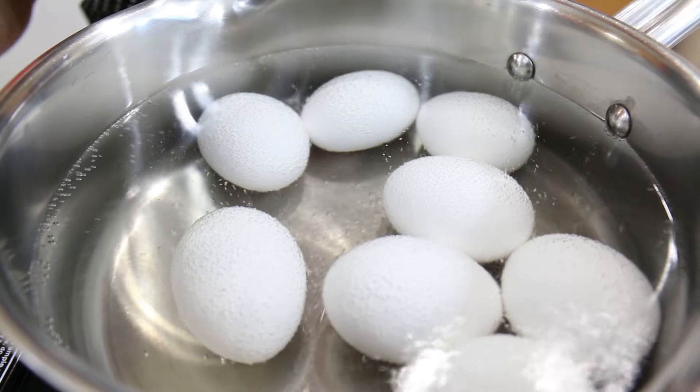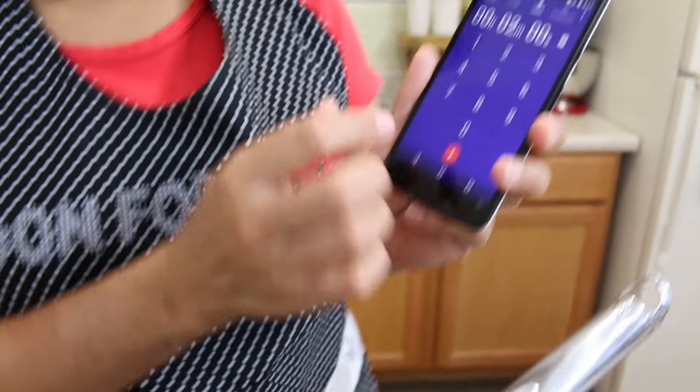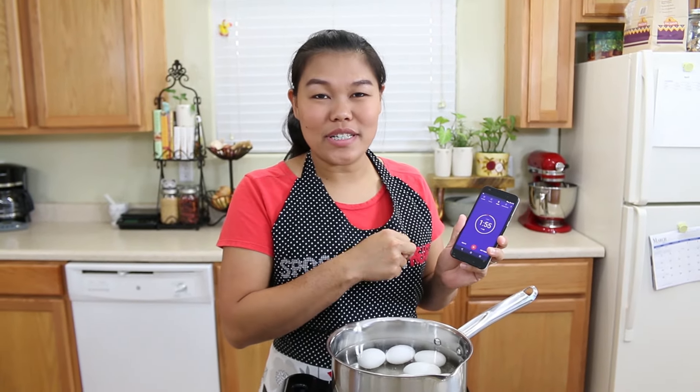Now my water is starting to boil. You can see the bubbles at the bottom, and now I'm gonna start my two-minute timer. I'm gonna wait two minutes for my first boiled egg.